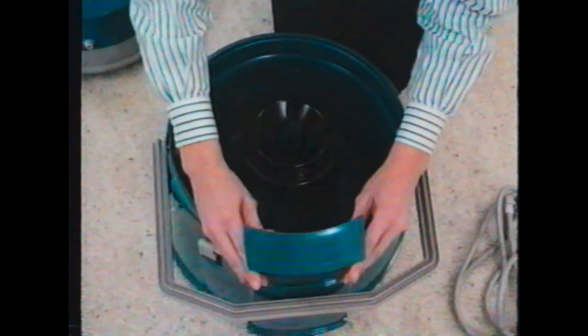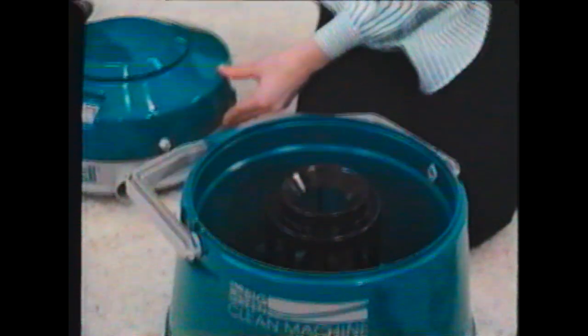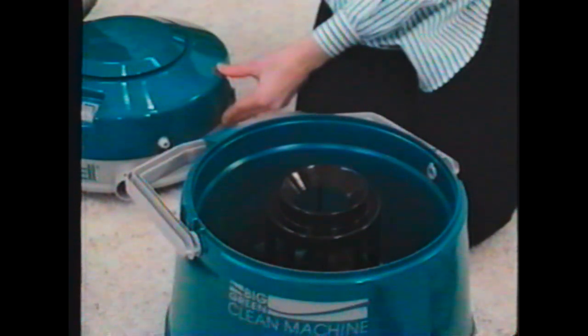The Big Green Clean Machine is self-contained with both used and unused cleaning solutions stored separately — a tank within a tank. The machine has two basic parts: the power unit and the tank unit. Remove the power unit from the tank and remove all parts stored in the tank.